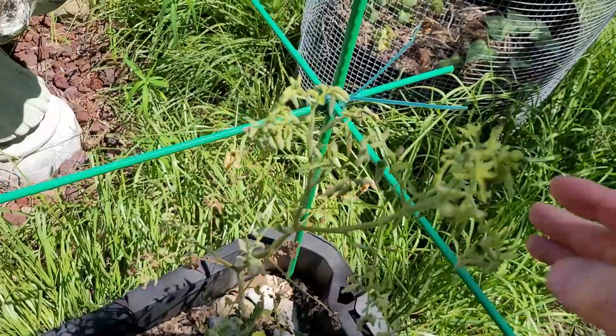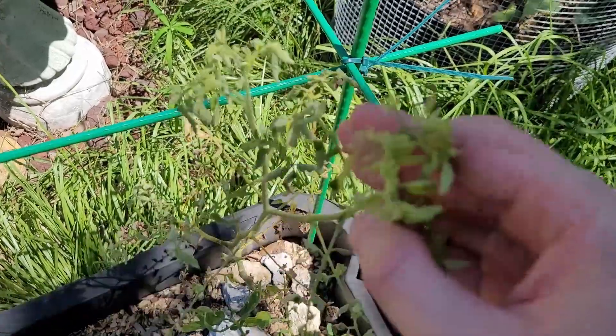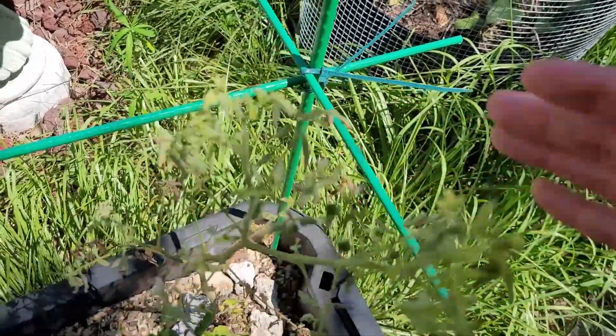Over here is one of my Ildi tomatoes. You'll notice how the leaves are curled up. This isn't leaf curl disease — this is actually from too much water from all the rain I've been getting.